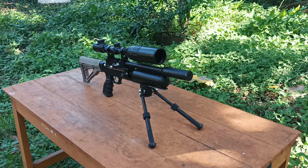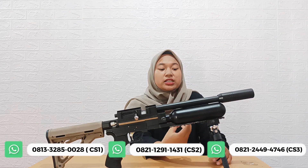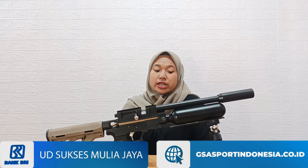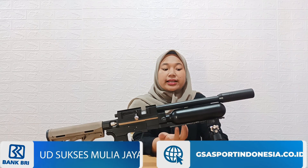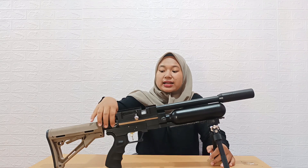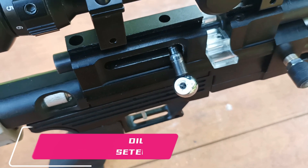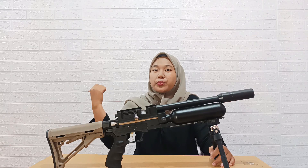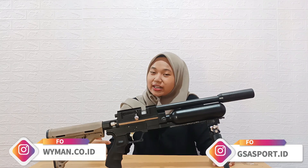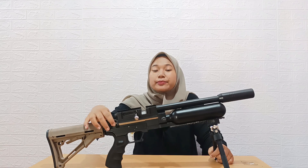Di bagian bawah tabung sudah ada ornamen rail bipod. Jadi senapannya sudah ada rail untuk memasang bipod, kalian tidak perlu tambah biaya atau beli aksesori terpisah karena sudah sekalian ada rail bipodnya. Di bagian belakang juga sudah ada setelan power dari senapan PCP Bocap Mini ini. Kalian bisa setel sesuai kebutuhan berburu, apakah tikus, kambing hutan, atau babi hutan.